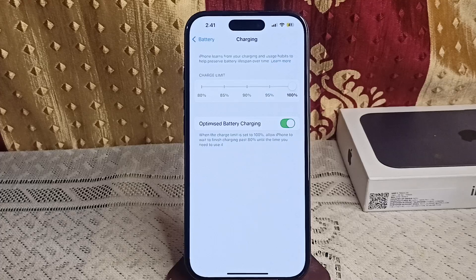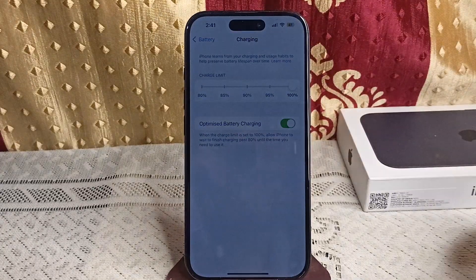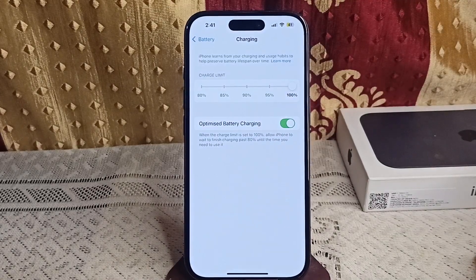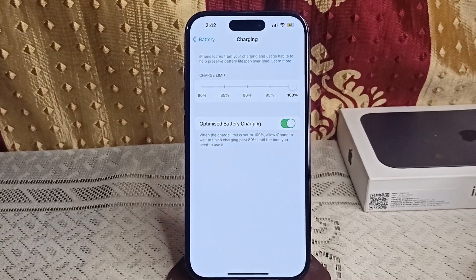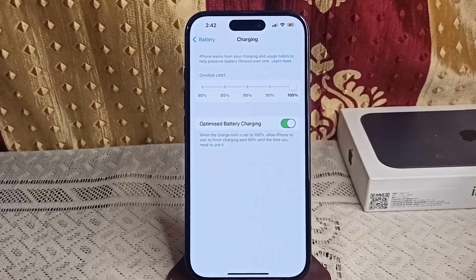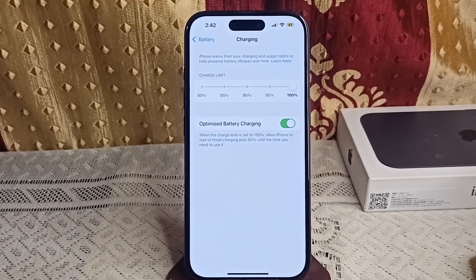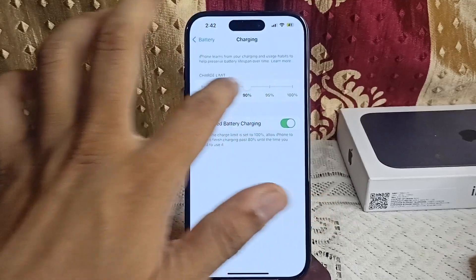Step 2: Check your charging habits and pattern. The Optimize Battery Charging feature works best if you have a consistent charging habit, like charging overnight. If you often change your charging schedule, the feature may not kick in as expected. Try to charge your iPhone regularly at the same time to allow the device to learn your routine.